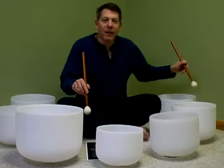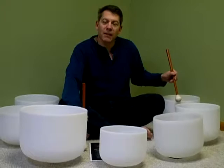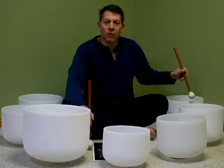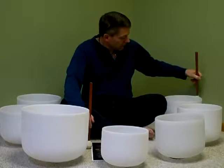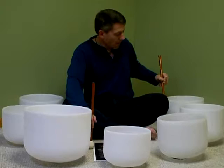So let's listen to what each of these bowls sound like and what they're good for. The first bowl I'm going to play is the C note, and this is for your root chakra. The C note is the source of your base needs — the things that are very important to you, like food, reproduction, shelter, those kinds of things. And it sounds like this.